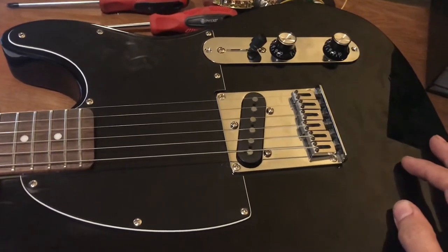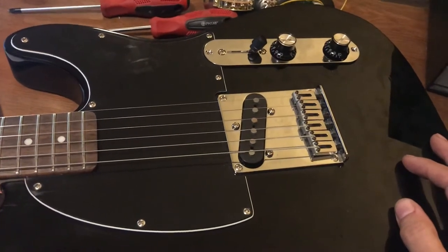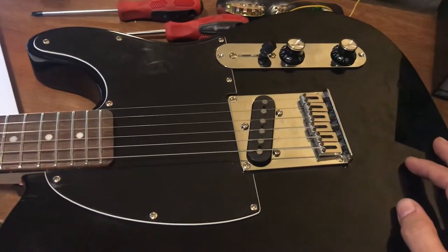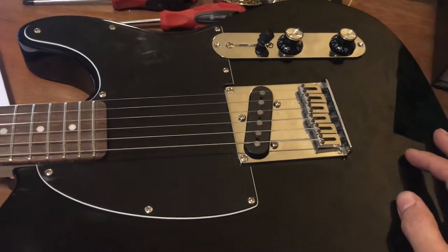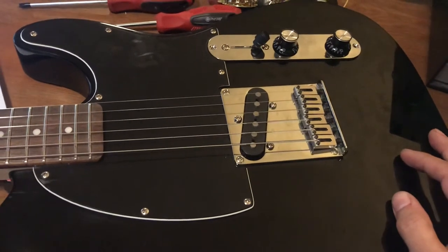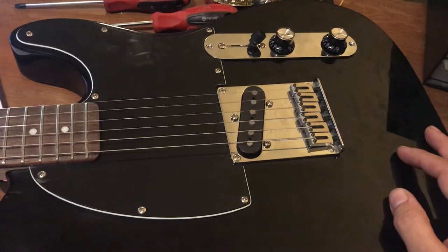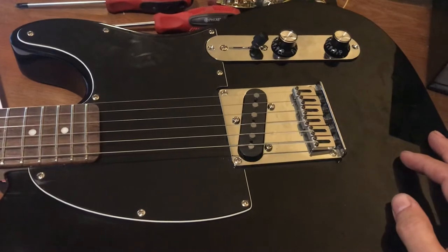There had been others — Paul Bigsby designed one for Merle Travis, which is a famous prototype — but Paul would spend months working on these guitars, and every one was a custom guitar for the person he was making it for. It was a very labor-intensive process, so Leo was really able to revolutionize the assembly line process used in manufacturing and apply that to musical instruments.